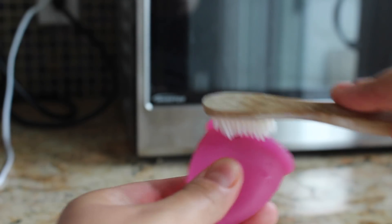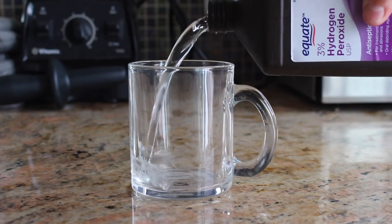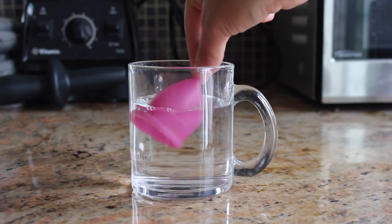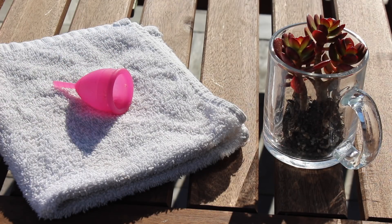If the little holes on the side of your cup are getting clogged or stained, you can take an old toothbrush and scrub those out with some soap and water. If your cup is really stained and you want to make it look brand new, you can soak it overnight in white vinegar or hydrogen peroxide and then let it air dry on a towel. Letting it air dry in the sun will also help the stains go away.